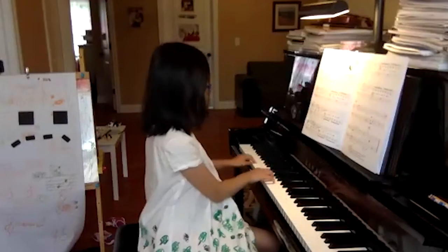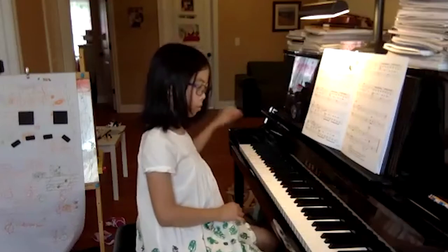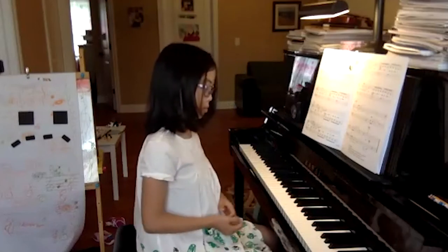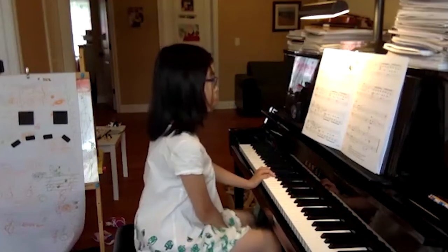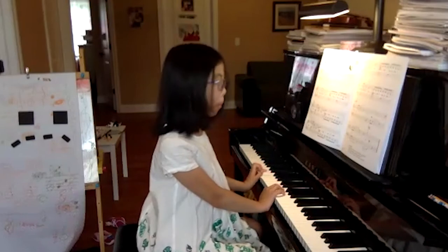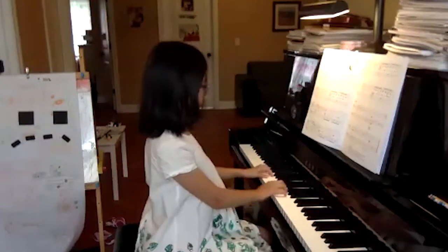That's it. Yes, let's do the ending one more time. Can you make a big difference between your piano and your forte at the end too? So it's a big surprise. Why don't you start from where you started with the coda — da, da, da, da, da, da, the coda.